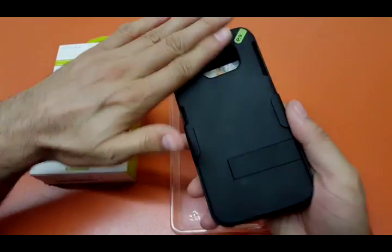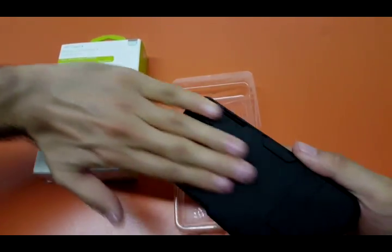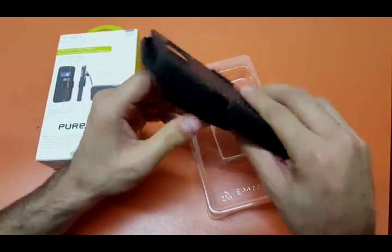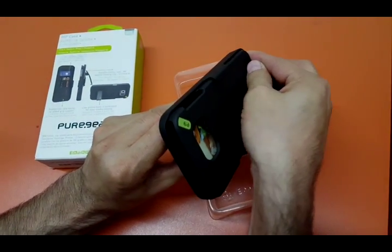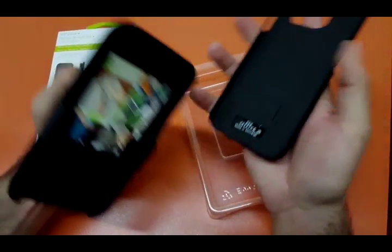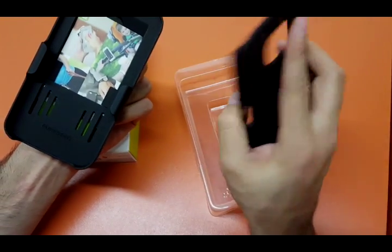First of all, the design on this is smooth. You can't pull this out because it's so smooth. The only way to pull this out — say you have this on your belt — the only way is from the bottom, pushing it up. That's the only way, so that's a bad design.